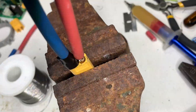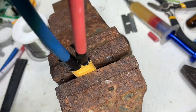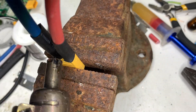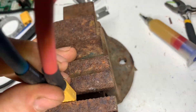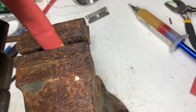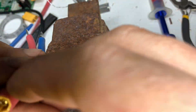Next, some electrical tape, then heat shrink, and finally some more heat shrink. Times that by two — one quick disconnect plug for the solar panel side and one for the battery side.